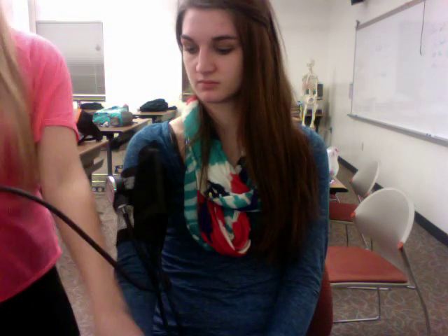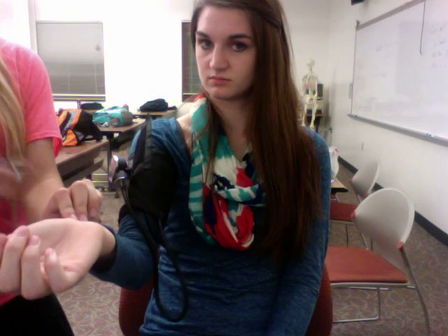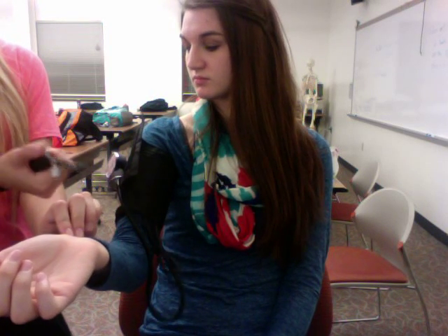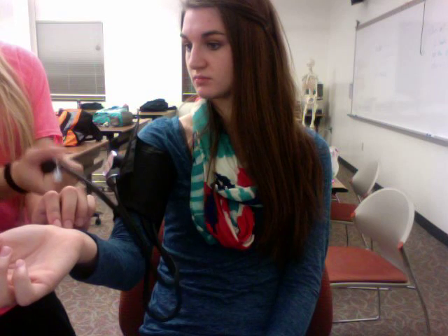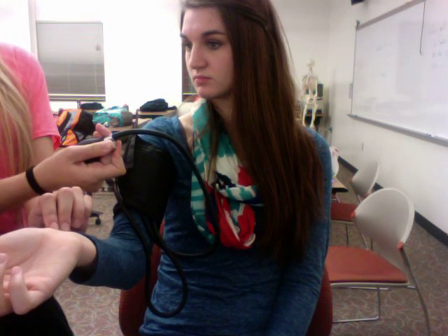You would then locate the radial pulse, which is located on the lateral side of the wrist below the thumb. Next, you will pump the cuff to approximately 180. You will then release the valve slowly to deflate the blood pressure cuff, and you will feel for a pulse to start again.